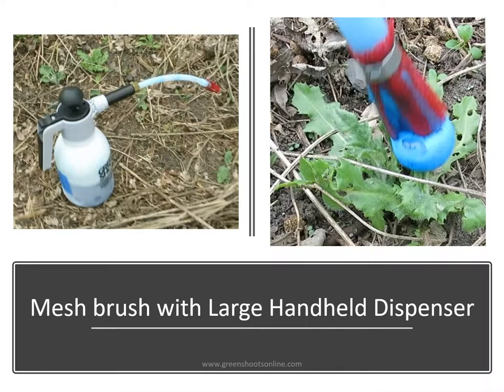This photo shows the large foam herbicide dispenser being used to apply foam herbicide to Canada thistle rosettes. Here again the mesh brush is being used.